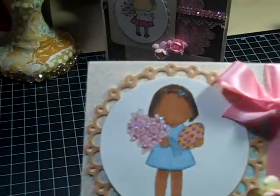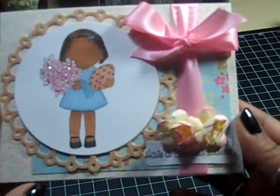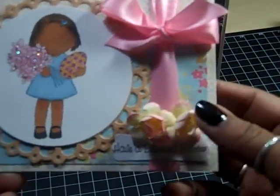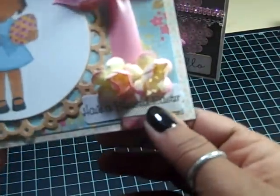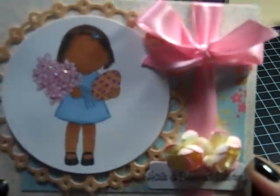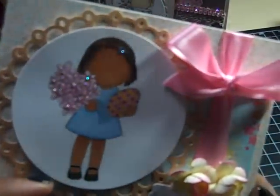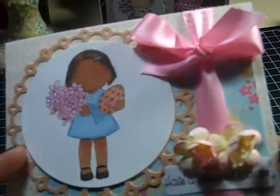The next Easter card uses my Spring Fling Stack by DCWV — another A2 card. Just some layering, some cherry blossoms, a sentiment saying 'Have a Blessed Easter' that I printed out and cut with my punch, a ribbon, Spellbinders, and I put stickles on her flowers and hair barrette.